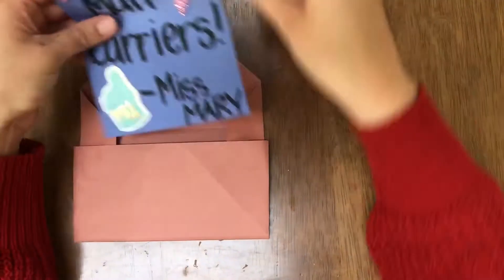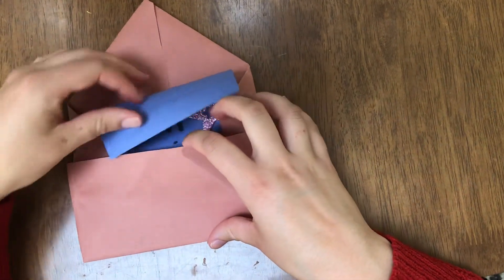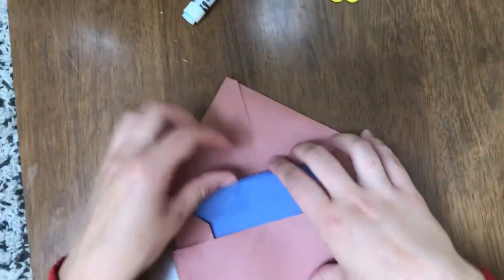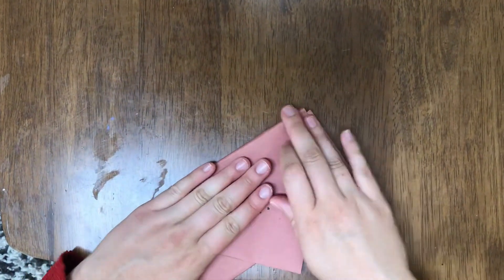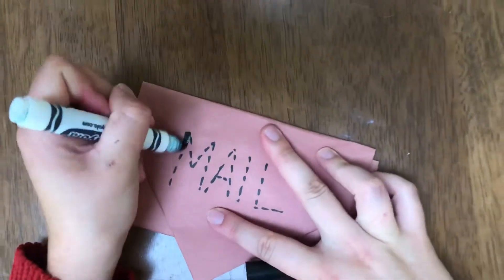We're gonna put it in our fun little envelope here, and I'm actually gonna fold mine a little bit so it's kind of nice and snug in there, like so, and we're gonna fold this over like this.